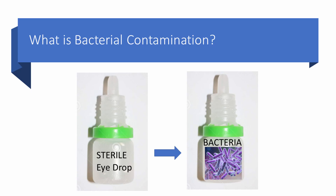First of all, what's bacterial contamination? It's pretty simple. You start with a sterile eye drop in a sterile bottle, and you end up with bacteria in that sterile eye drop.